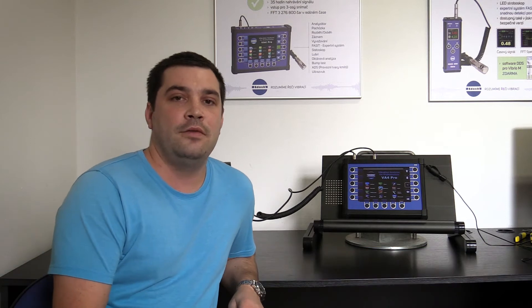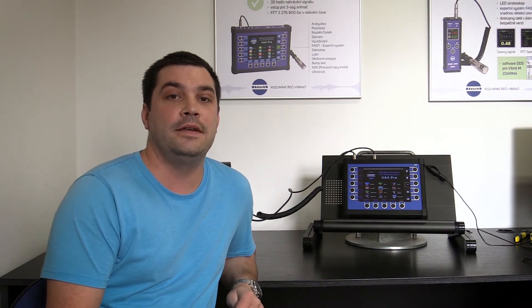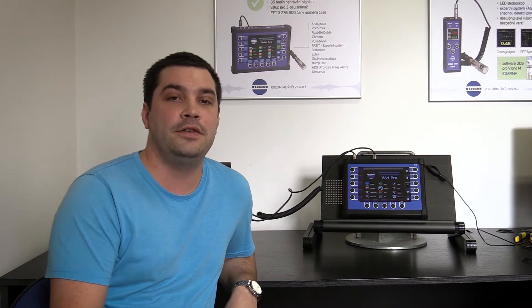Hello, this is Vaclav with Adash and welcome to another tutorial video. Today I would like to show you how to perform single-plane balancing with our VA4 Pro vibration analyzer.